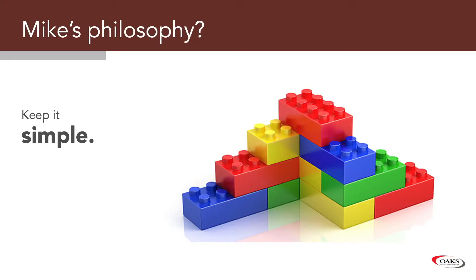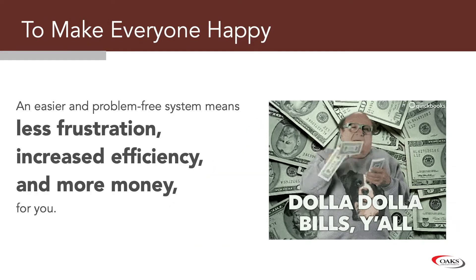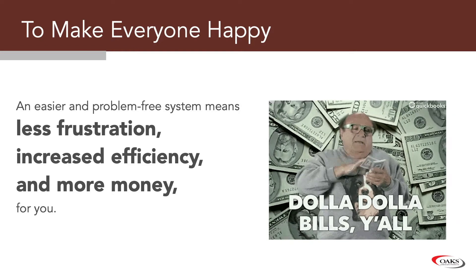My philosophy? Let's keep it simple, and as long as we can do that for you, we will help you become successful and profitable. An easier and problem-free system means less frustration, increased efficiency, and more money ultimately for you.